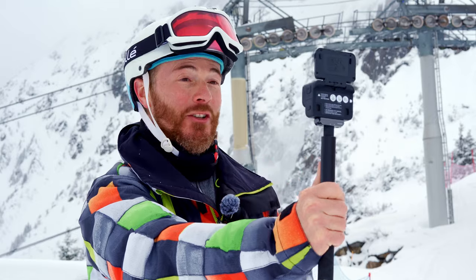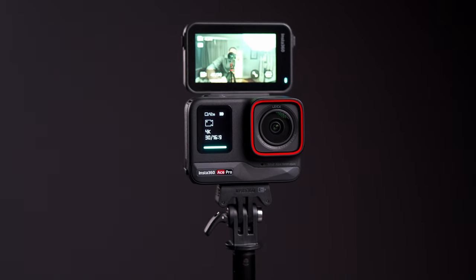Watch the next 30 seconds of footage to see exactly how good the Insta360 Ace Pro actually is, and then I'll tell you why it's the new king of action cameras.